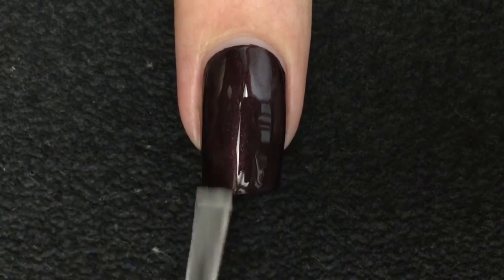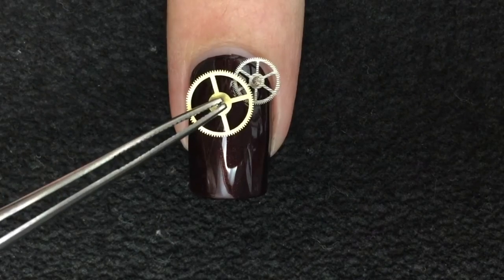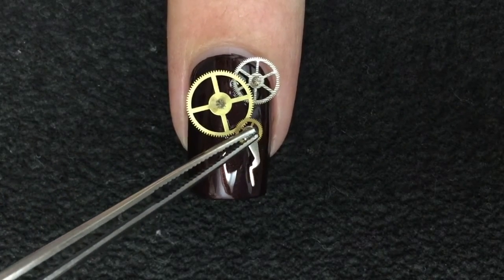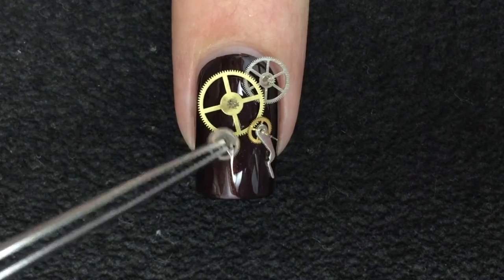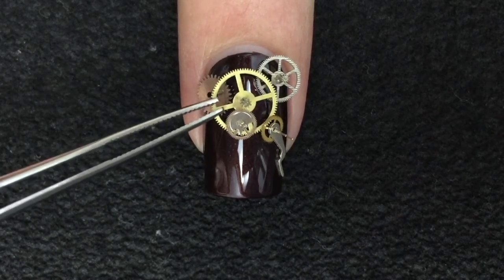Add a layer of top coat and while the polish is still wet, start placing the pieces of the clock on the nail. For some this may be too much — well, I just built a tiny city here — but this is nail art and we can be creative.